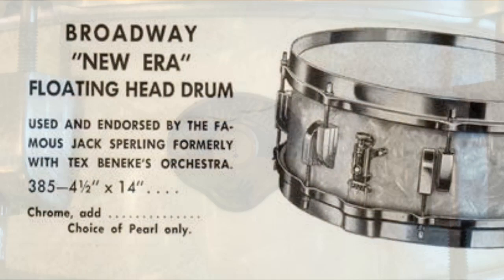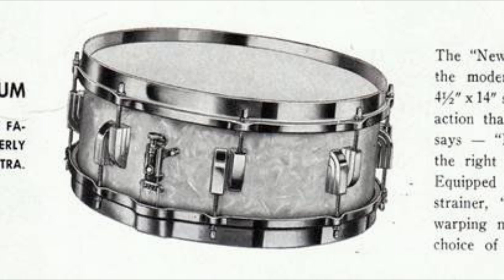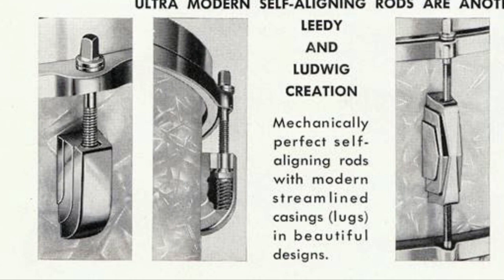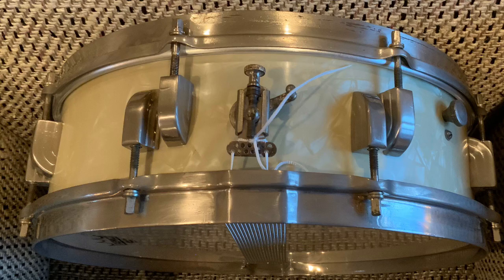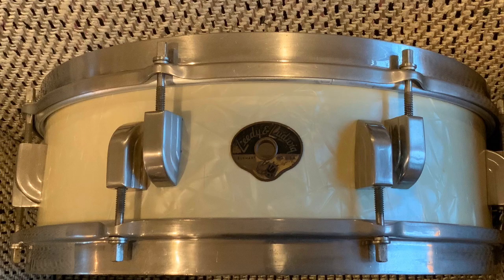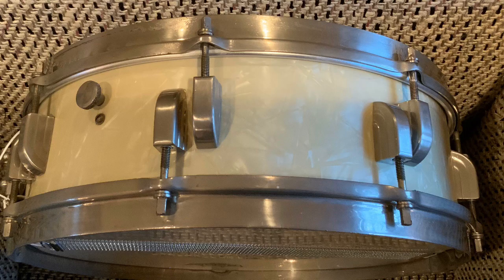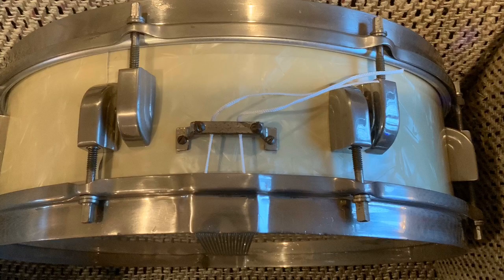Let's give you a sample. I'm going to take the snare tension up just a little bit. Now I'm going to turn that tone control up a little bit. Here we are wide open — I'm going to bring that up some.